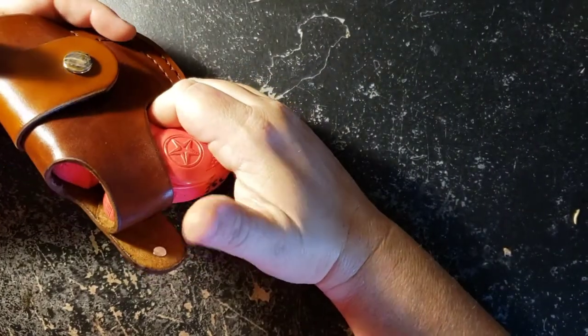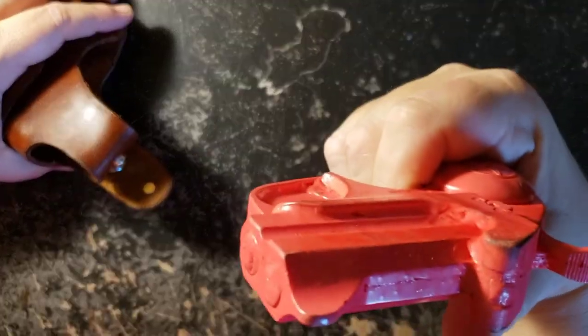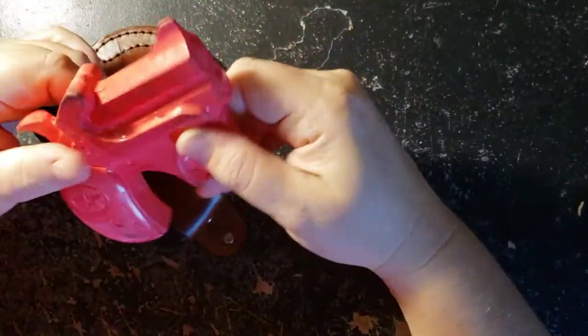So to get the pistol out, you get this thumb brake right here. You push it over with your thumb, draw the gun, and you're good to go. That's how that works.